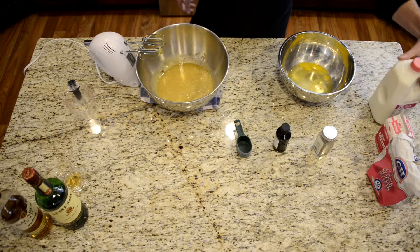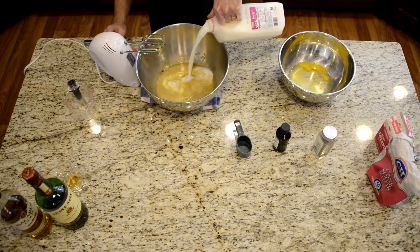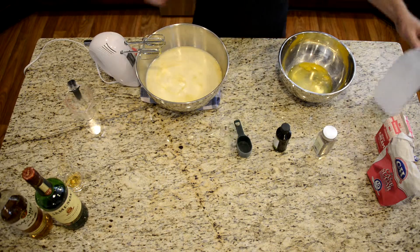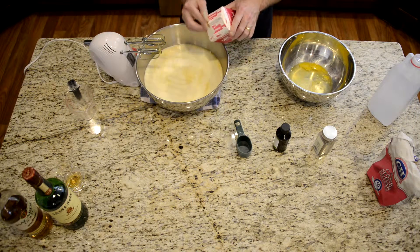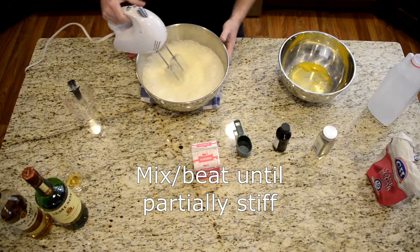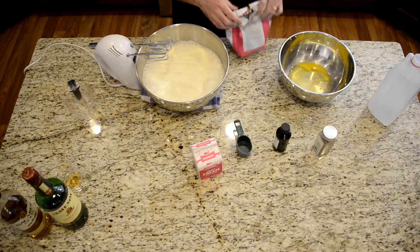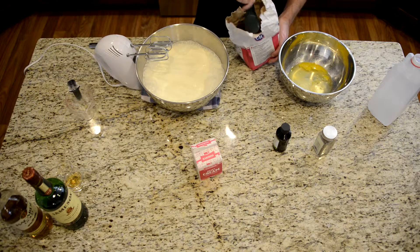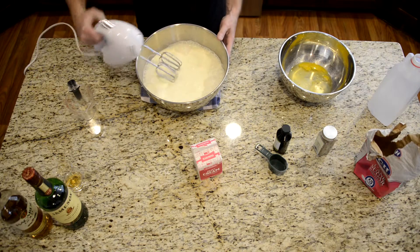After you've done that, you're going to add the milk to the yolks. So get your half gallon — nice and healthy. You're also going to add your cream. Now one of the things you're doing: you're going to beat this until it's partially stiff, and you're going to add about an eighth of a cup of sugar. Add that, and we're going to beat this until it's partially stiff.